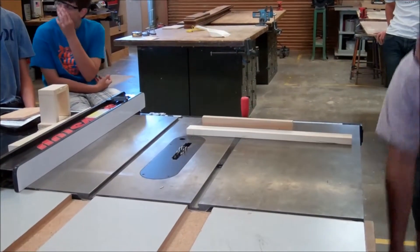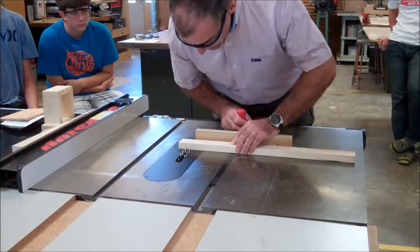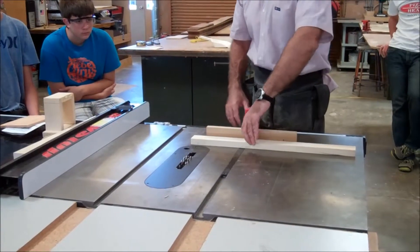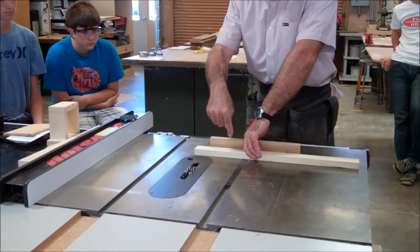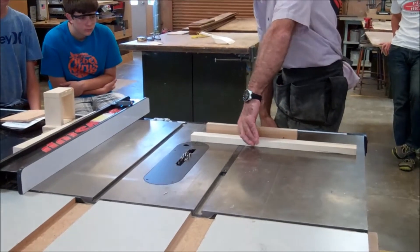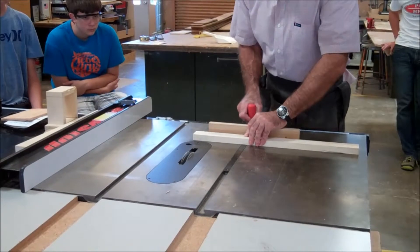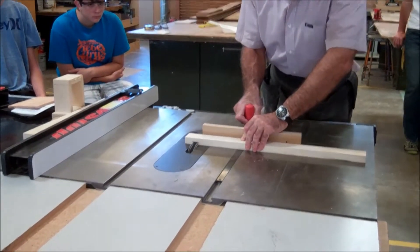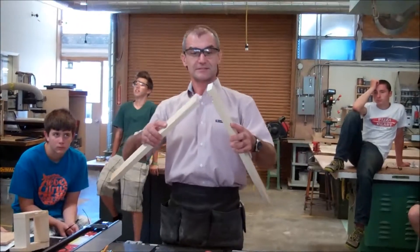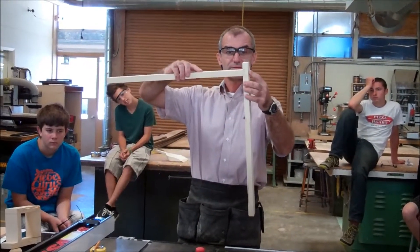Turn the breaker on, make sure everything's clear, turn the tool on. When I run this through, fingers are far away from that blade. I really have to hold this thing down hard and up into the fence as well. And there's your dado — that should just fit right in there like that. There's your first joint.